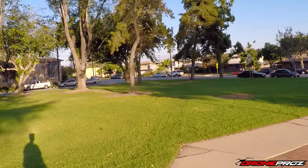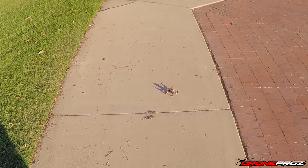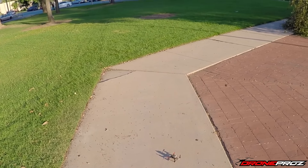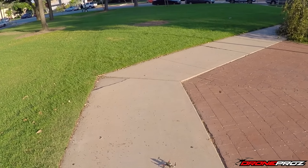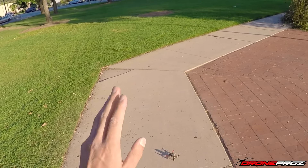All right, let's bring it in for a landing. So there you guys go — I really hope you enjoyed today's quick flight showing the Scorpion doing some aerobatic flips and rolls. If you guys have any questions, don't hesitate to leave them down in the comments below. You can also send us an email at dronepros with a Z at gmail.com. As always guys, thanks for watching — until next time.